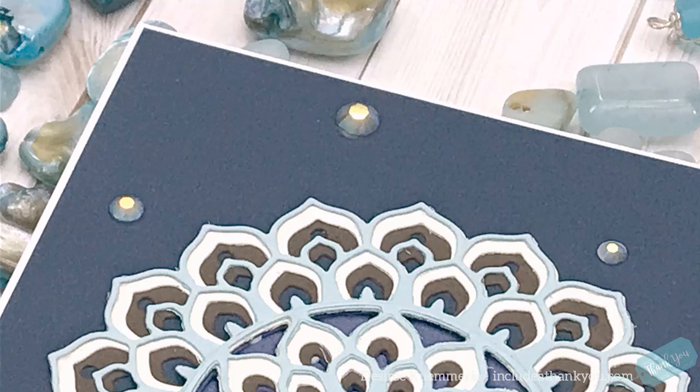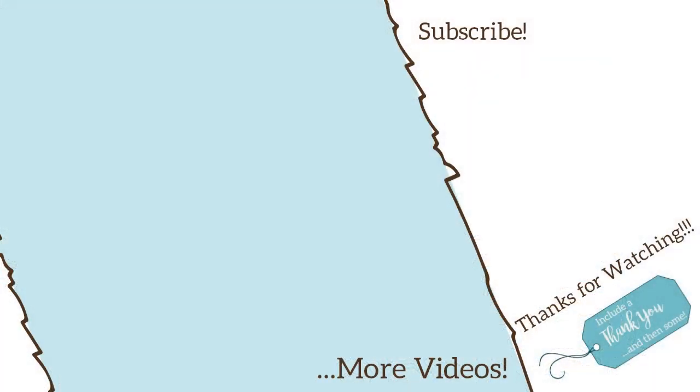Thank you so much for stopping by and watching the video today. I do hope you enjoyed it. If you haven't already, I would love for you to subscribe, stick around, and make sure you see the next video. Here are a few other videos using Birch Press Designs products that I thought you might enjoy. I hope everyone's having a great day — take care, and always remember what's most important: always be creative.